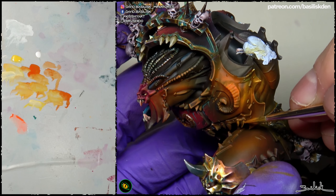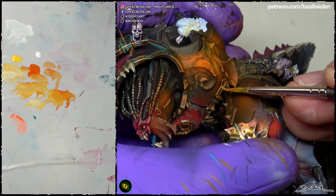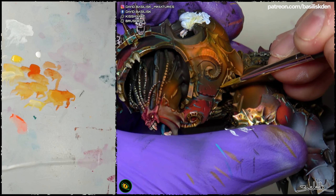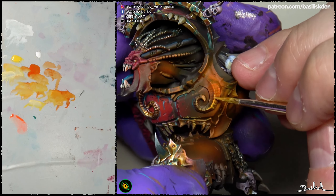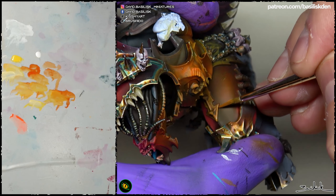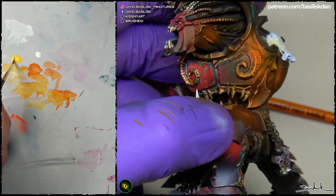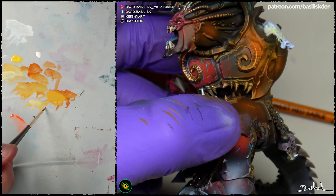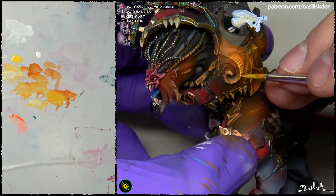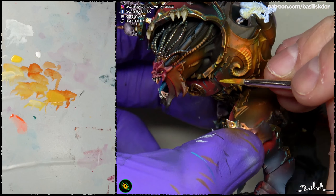You can see here the importance of planning a bit how you are going to paint something, because if we didn't know how we were going to paint this part and had painted it like the others, then we'd have to cover it with the OSL and we'd be wasting a lot of time painting something we are going to cover. That was the reason why at the beginning of the video I left this part without painting it, or even with a bit of white — because I had the idea of painting it with the OSL.